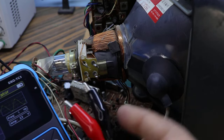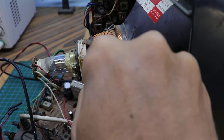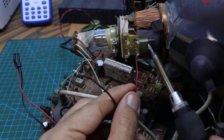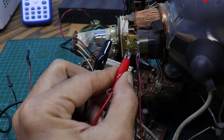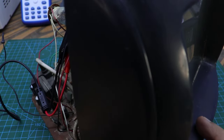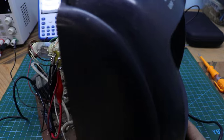Now we connect the wave generator to the deflection and see. In order to improve the result, we will connect the vertical wires. I connected the generator to the horizontal coils and this is the result.